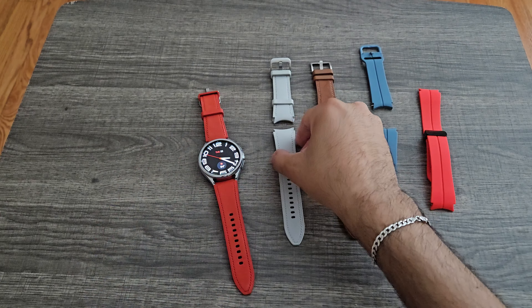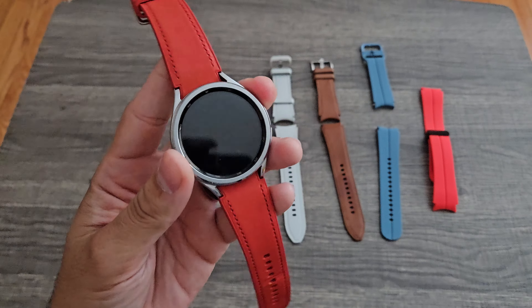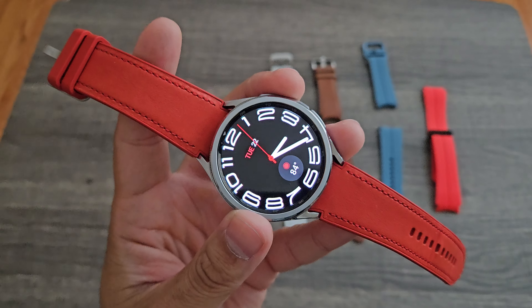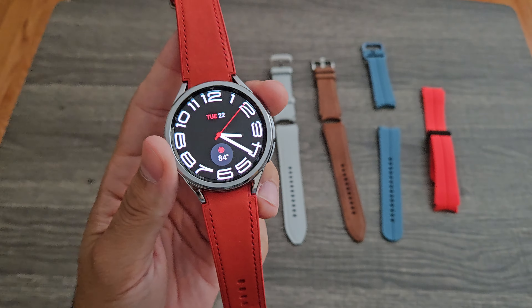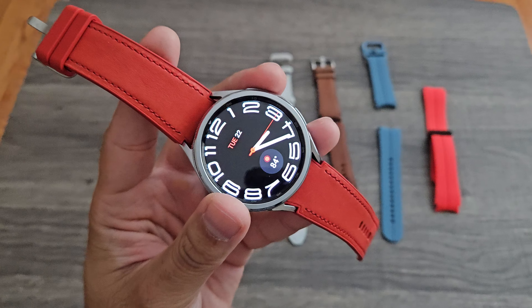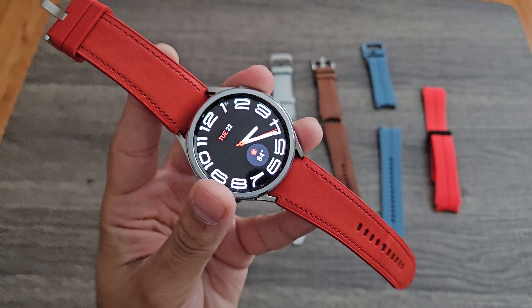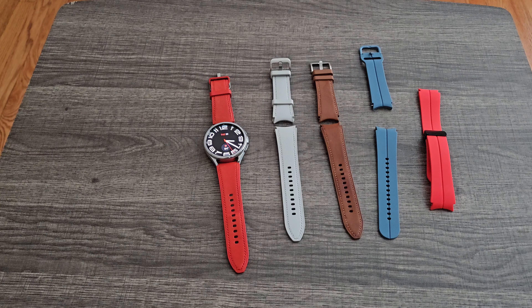Any 20mm watch band with a compatible pin buckle will work on this watch. I just wanted to give you guys a quick update — it has been amazing so far and I'm going to continue using this as my primary watch. I don't see myself changing anytime soon. If you have any questions or concerns, leave a comment below. Amazing timepiece — if you're looking to upgrade even from the 4 Classic or 5, it's an upgrade and you won't be disappointed. Thank you for watching and have a blessed day. Peace.